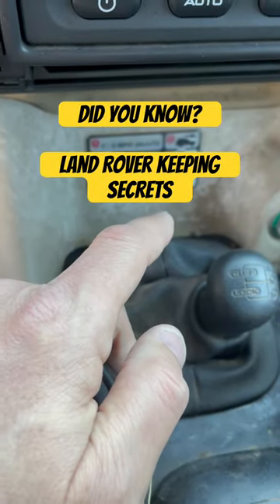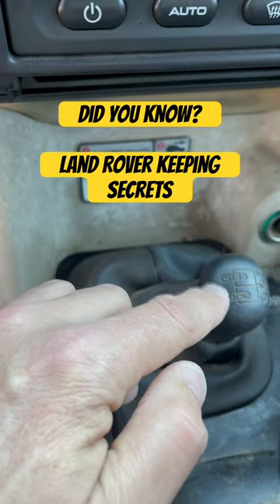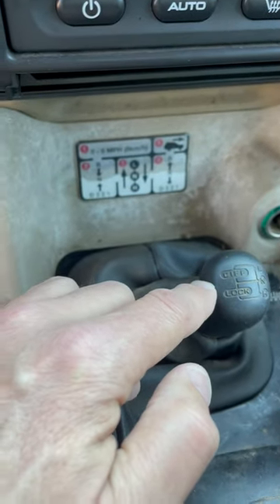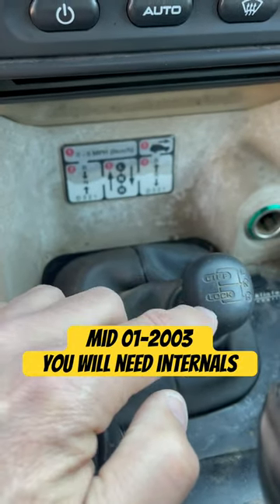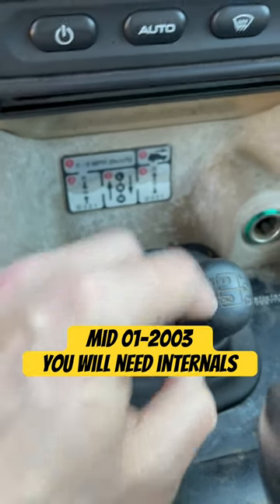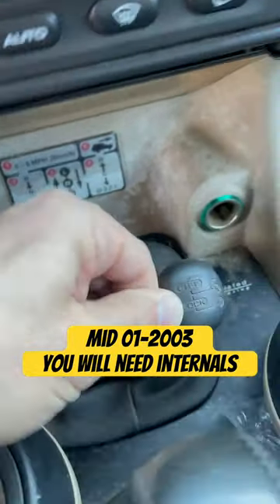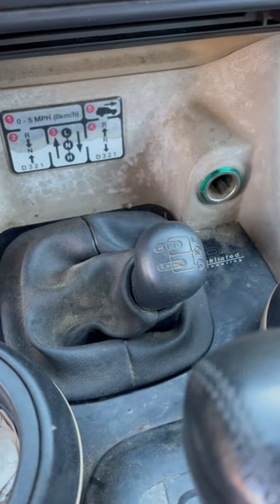You may not be aware that you actually have the internals and everything available to convert your '99 to early 2001 to diff lock. All you need to do is purchase a Discovery 1 shift linkage off the transfer case and you can have functioning diff lock.